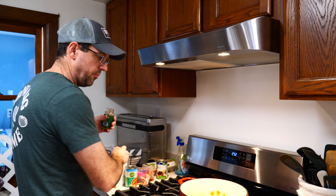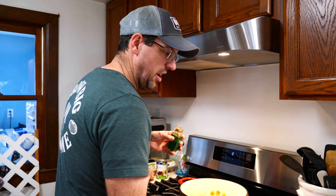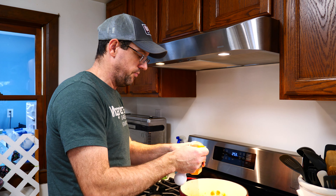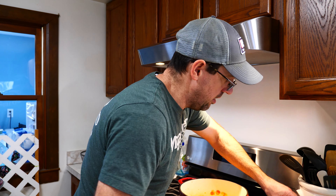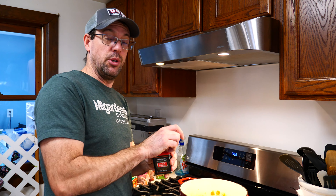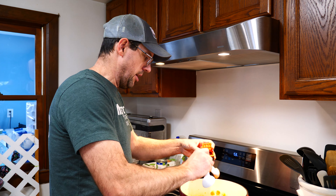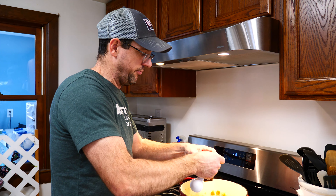Next is cumin — we're gonna use about a teaspoon of cumin. You can adjust to taste as you go. We're gonna use about a half a teaspoon of cayenne; if you want it a little hotter, add more. We like to leave the heat to the Frank's Red Hot. And last but not least, some smoked paprika — we use this in a lot of our cooking. It adds some sweetness, some depth, and just everything you need to really make a lot of recipes pop. We're gonna do about a tablespoon of smoked paprika. This is gonna add depth, smokiness, and color.